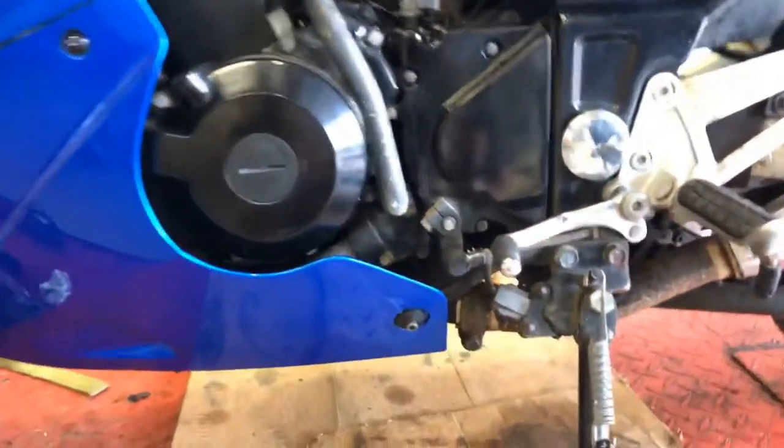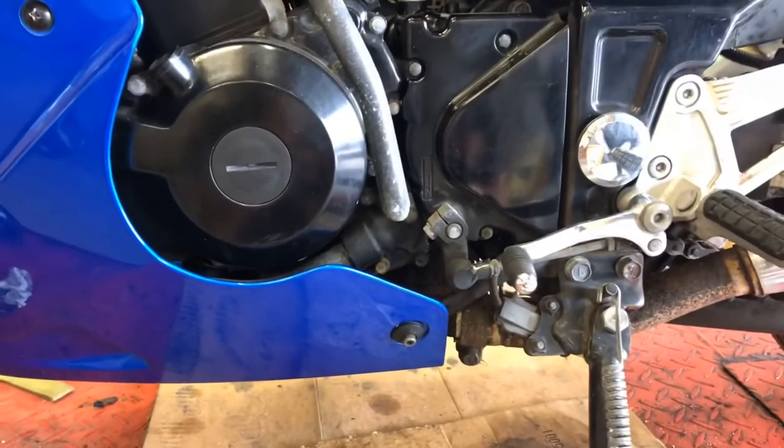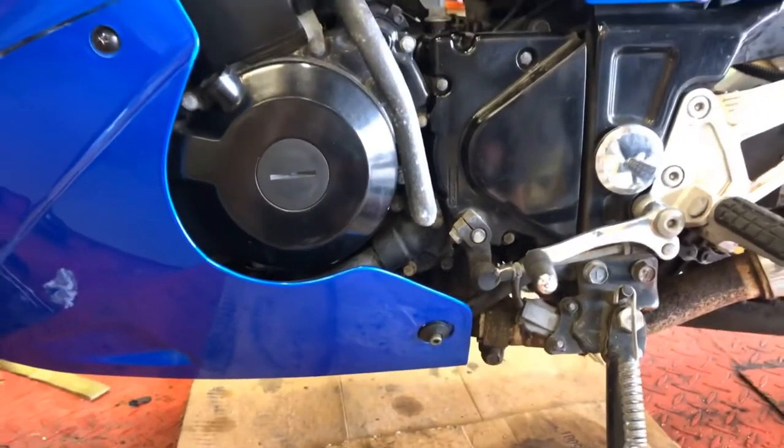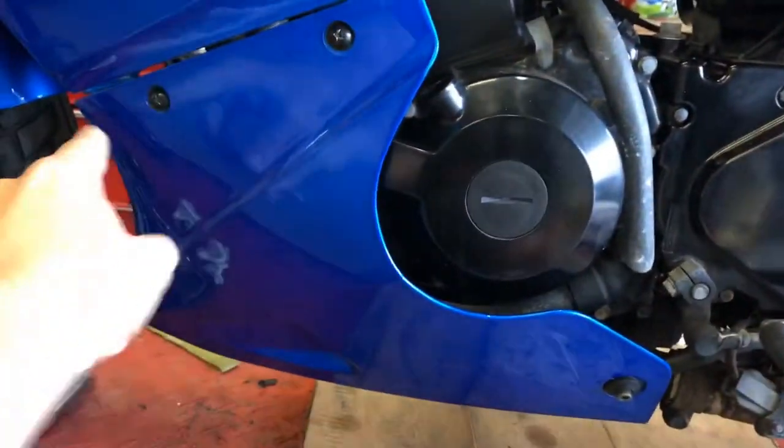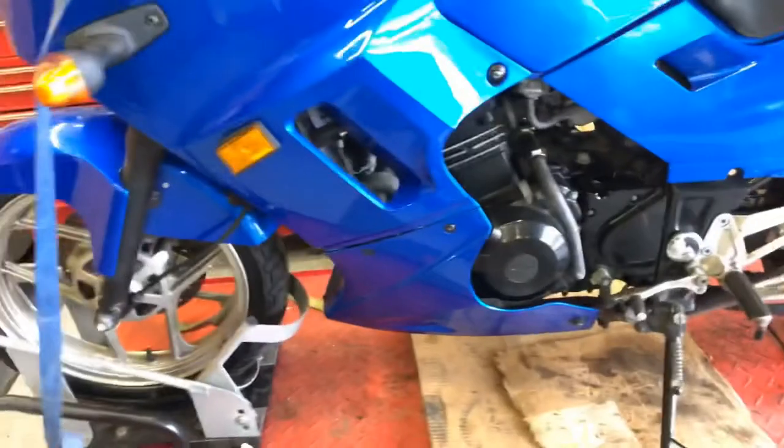First thing we've got to do is take off this lower cowling. There are screws — three on the side and one on the front. I'll get that off and we'll come right back. Okay, we removed that lower cowling.